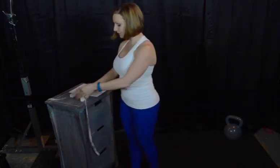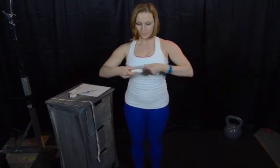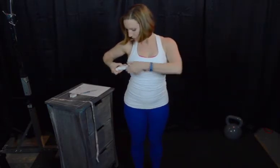Your chest measurement: the same idea. You're going to take it around the widest part of your chest, which is usually going to be straight across the nipple line — which is why we do want you to wear a bra, so that your nipple line is the biggest part of your chest.